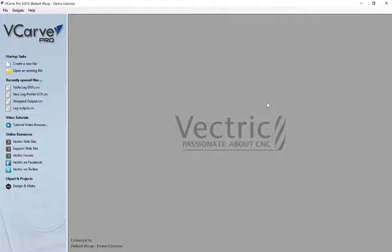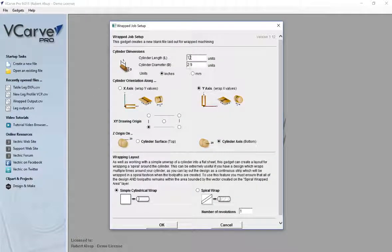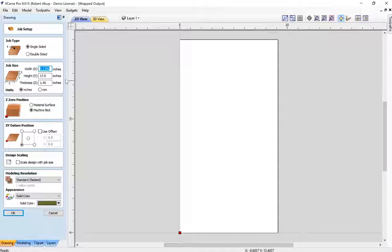The first thing you do is use a gadget to do a wrap setup — this has to be prior to a job being open. Go to gadgets, wrapping, wrap job setup. The cylinder length or length of the material is 17. The cylinder diameter just needs to be bigger than it takes to create that part. This setting has to do with how your fourth axis is lined up on the machine as to which way it wraps. Set the origin, touch-off to the cylinder surface or center — it'll be more accurate if you make it centered. It's just going to be a cylindrical wrap. This created a setup where one length is 17 and the other is the circumference of that cylinder — that's why it's an odd number.